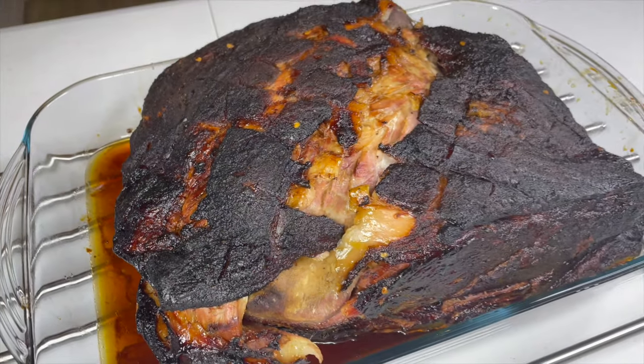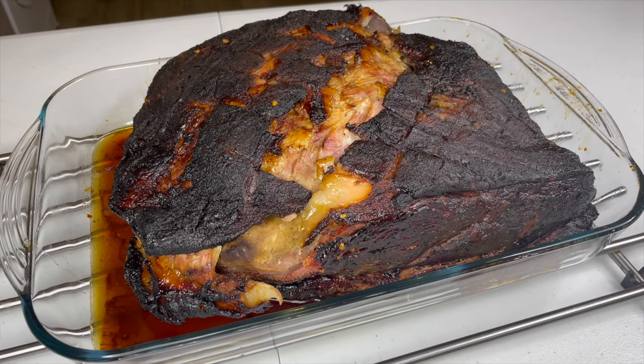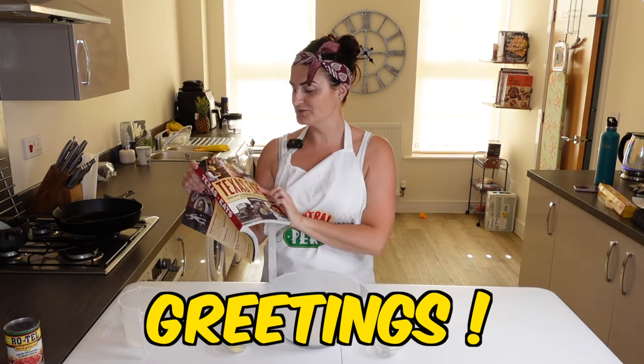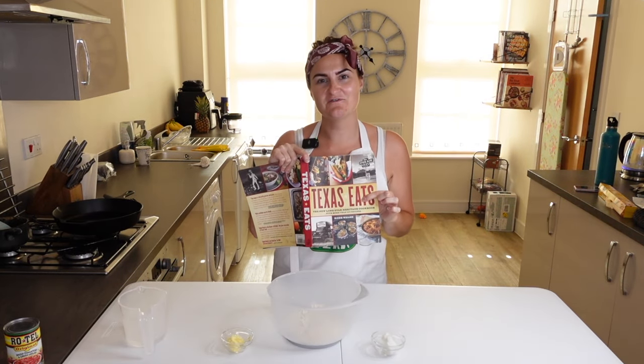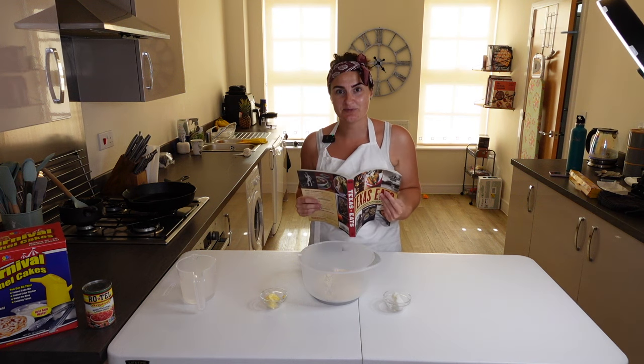We smoked a pork butt and now today we're going to try and make some burritos out of that pork butt with some homemade flour tortillas. We were kindly sent this book by Dana — it's called Texas Eats. It is all about the different influences of food in Texas, and today I'm going to be using it for this flour tortilla recipe to make this burrito.